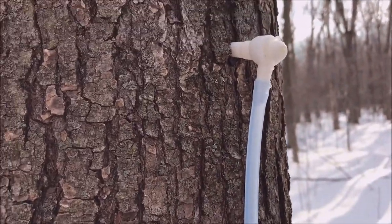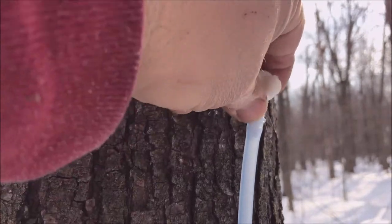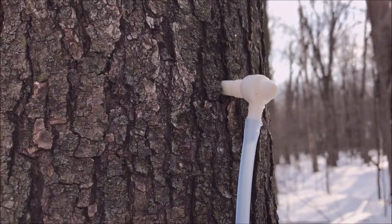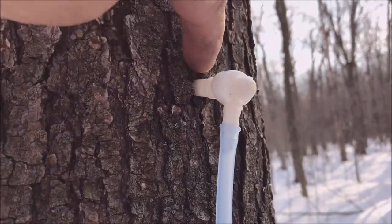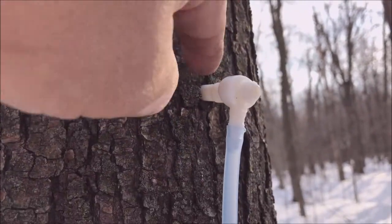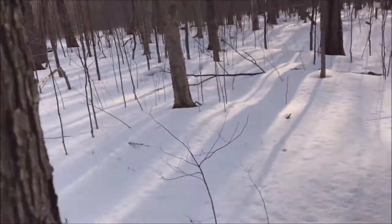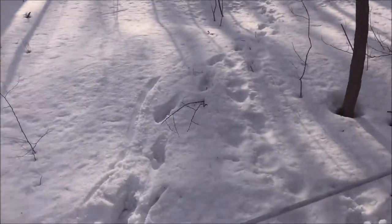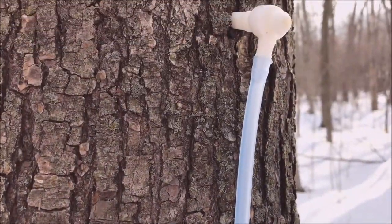Don't tap these things in too hard — you can kind of hear the tone of your hammer pitch changing when you tap those in, and that's all you want. You don't want to split the tree top or bottom, or you get air leaks. Like I say, these systems are dependent on being fully sealed in order to maintain your vacuum.